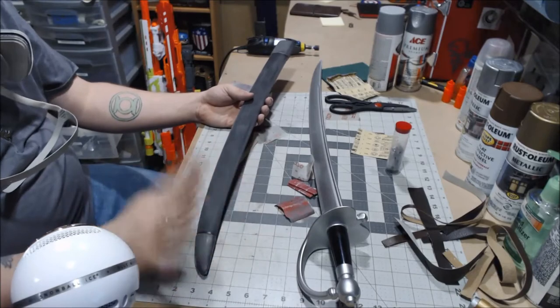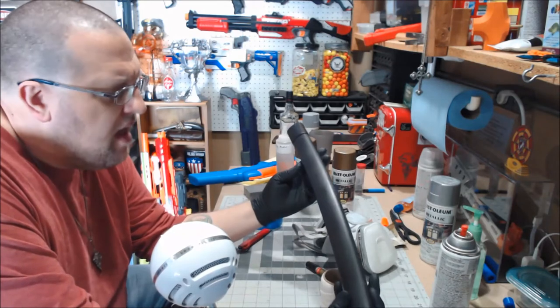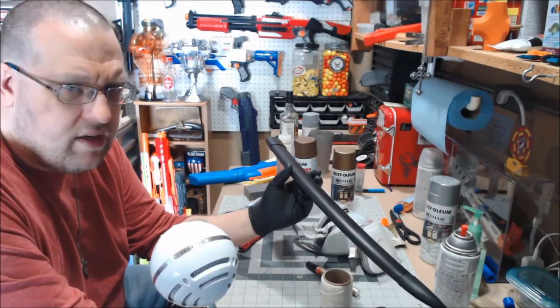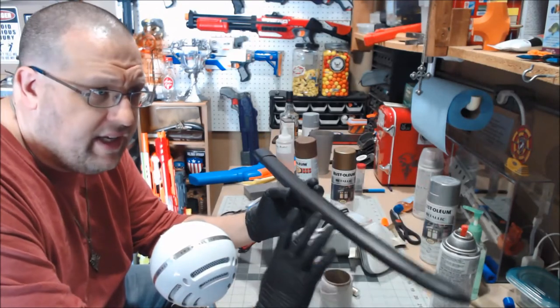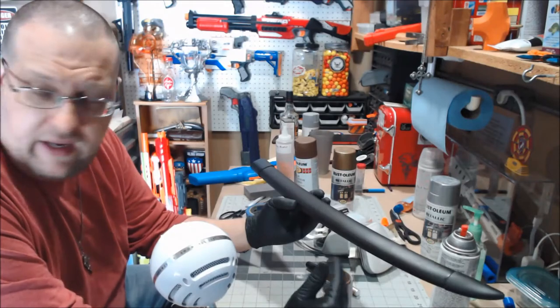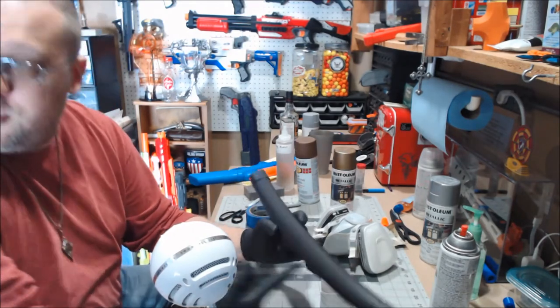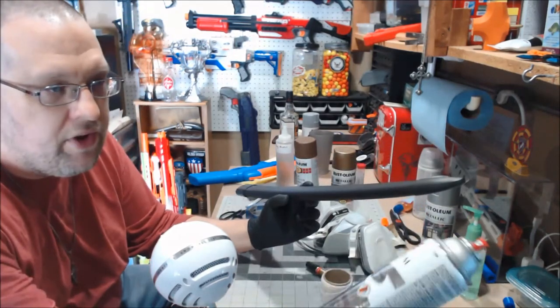Okay, so just a quick little update on where everything is. The scabbard and the cutlass all have their black vinyl dye base coats on them. The cutlass is actually getting the blade painted right now. I have a layer of the Ace Chrome Silver — actually, it's the chrome aluminum, sorry.